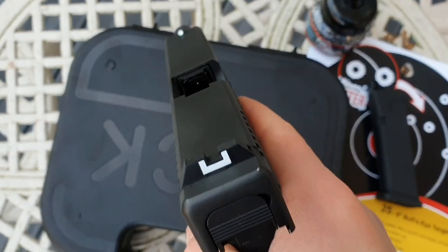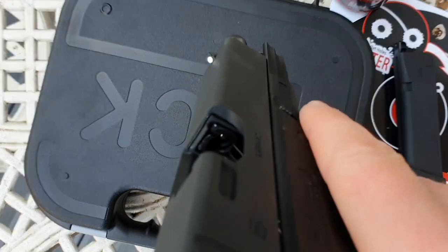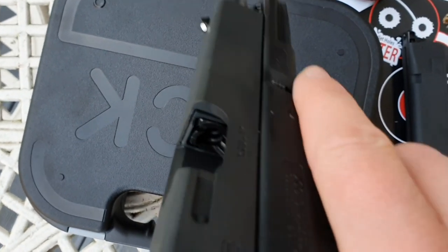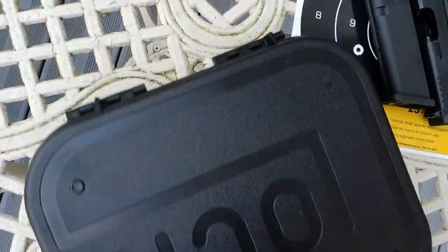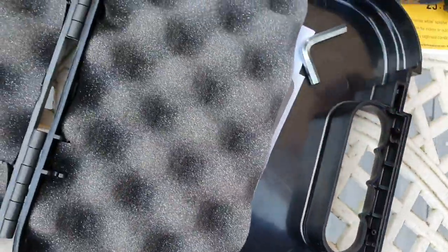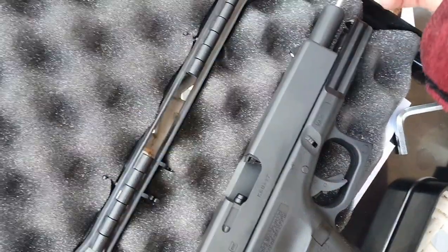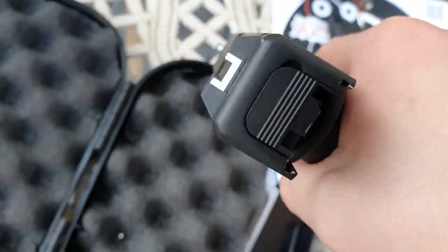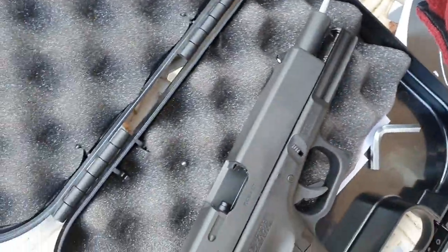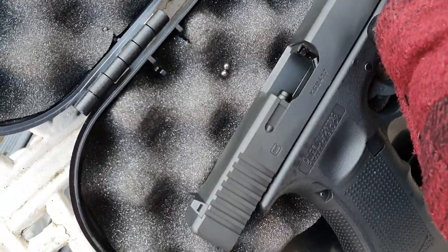So I've had the first malfunction. As you can see, that little white dot is a BB — stuck in the barrel, in the chamber at the start of the barrel. Luckily enough, this comes with an unblocking rod. There you go, cast aluminium rod. I'm just going to shove that down the end of the barrel. There were two stuck in there. Don't know why that happened.